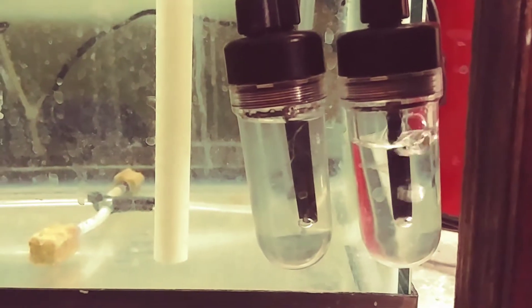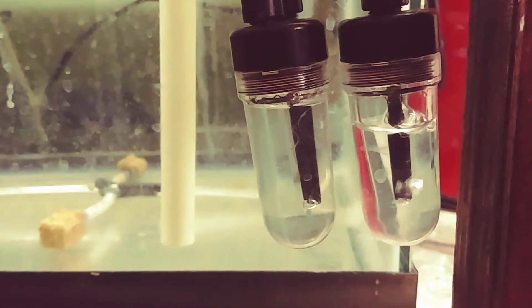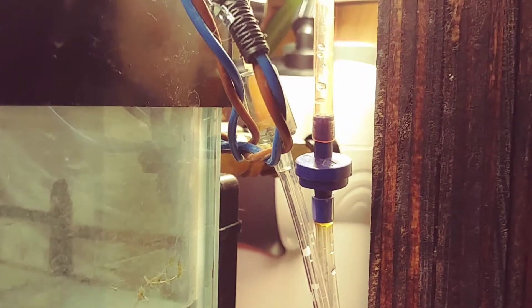The bubble counter on the right is going to my 75-gallon tank and it's almost a continuous stream through a check valve.